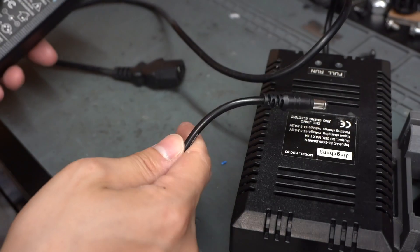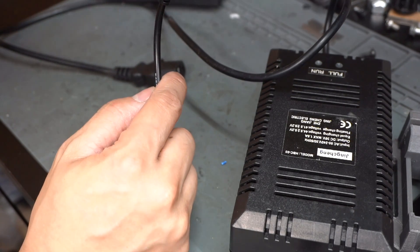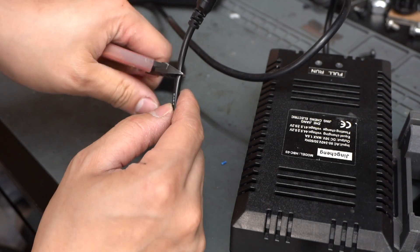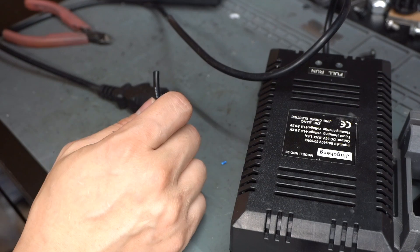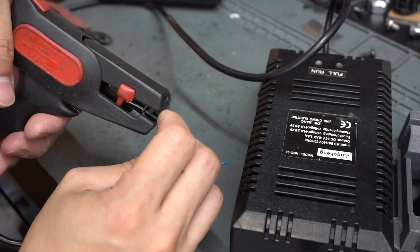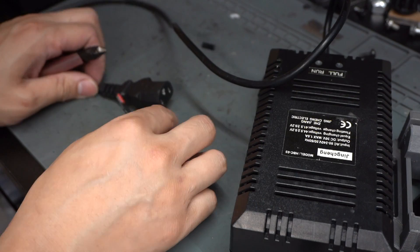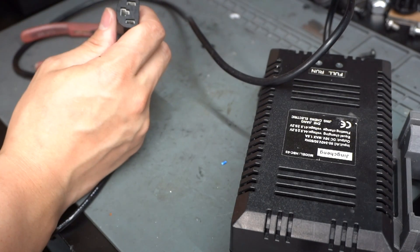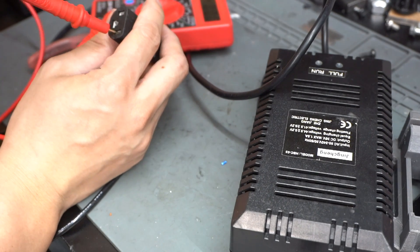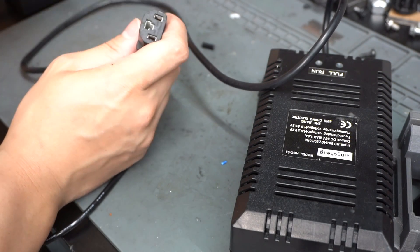I'll disconnect it and let the charger discharge so all the power is out of it, then snip the wire. I'll take my lithium battery charger and snip that end off too — just make sure you don't have anything plugged in when working with this, otherwise you could cause a short. I'll use my multimeter on the old charger to double-check that there's no more power in it — it's showing zero, so we should be okay to snip this end now.